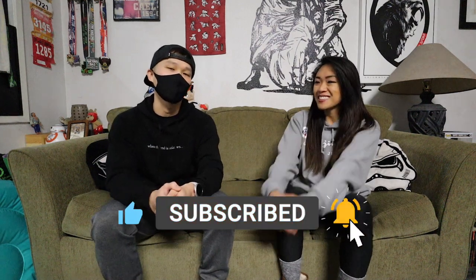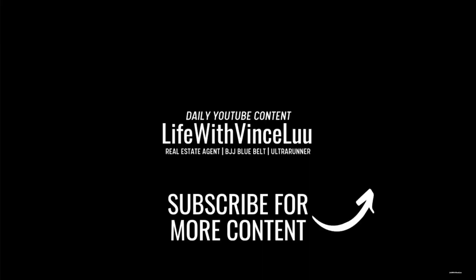I appreciate everyone watching. Thanks for tuning in. See you all later. Bye.